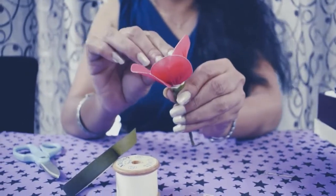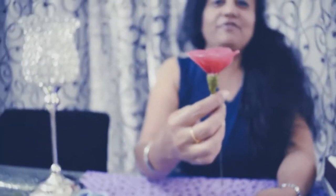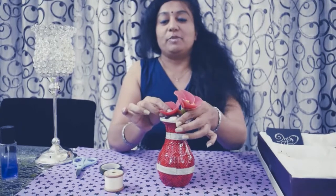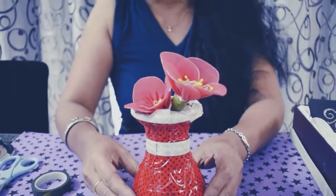Now you need to arrange the petals. This is how your flower will finally look — you can see what a pretty flower! You can make bouquets out of it or decorate a flower vase at home. For decorative flower vase ideas, you can look at my future videos on vase decoration. I hope you liked it — if you liked it, give a thumbs up. Bye!